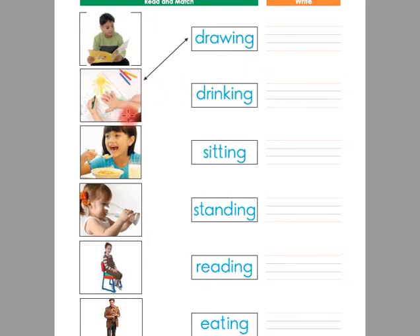Look at this picture. This is drawing. So we have the word drawing here. The picture of drawing is matched with the word drawing. Likewise we will match the other pictures.